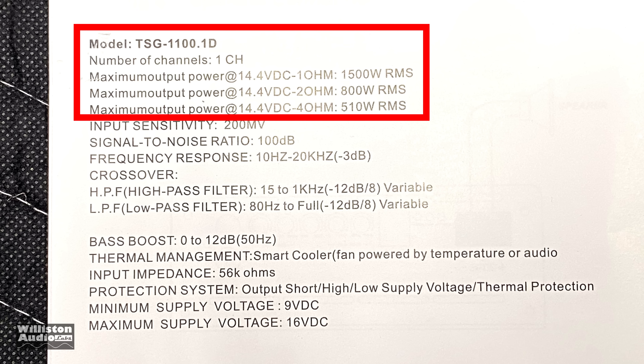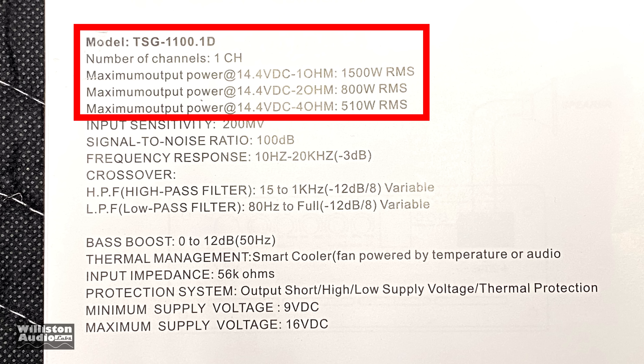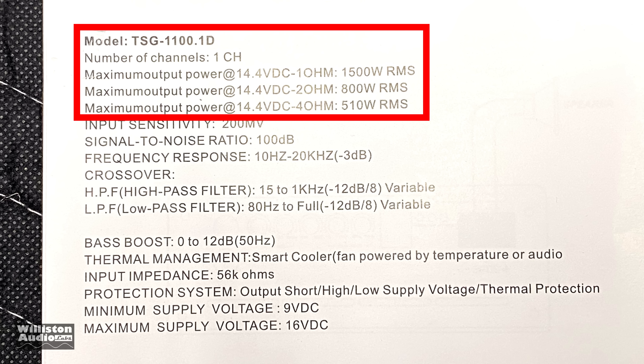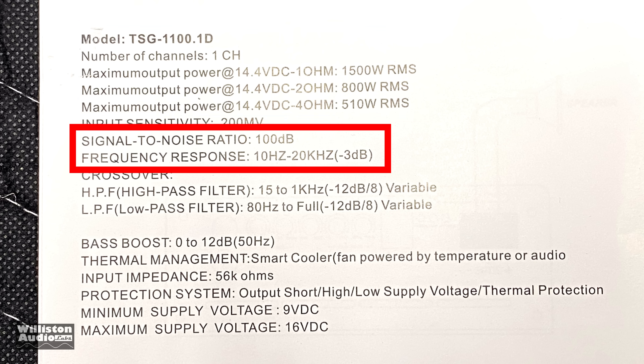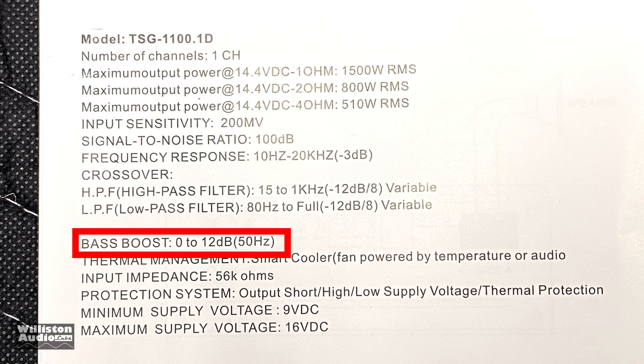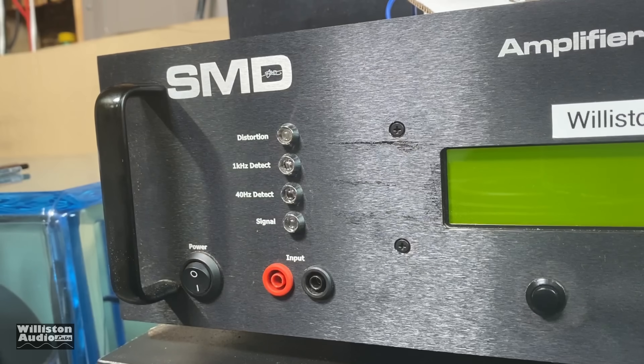As far as the specs go, it's rated 510 watts at 4 ohms, 800 watts at 2 ohms, or 1500 watts at 1 ohm — all at 14.4 volts DC, listed as maximum output power. Signal-to-noise ratio is 100 dB, frequency response 10 Hz to 20 kHz. The bass boost is fixed at 50 Hz with 0 to 12 dB adjustment. Minimum voltage input is 9 volts, maximum is 16 volts.